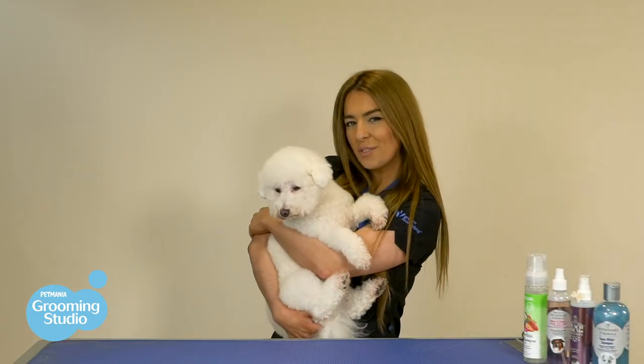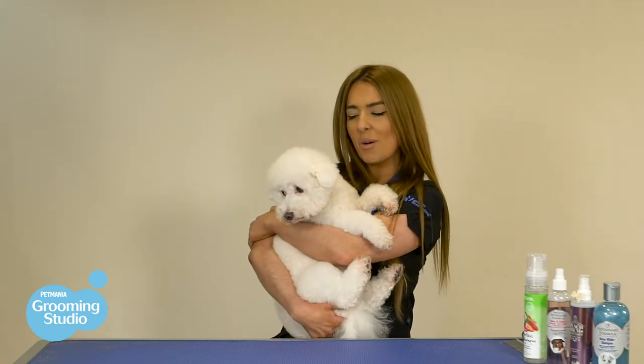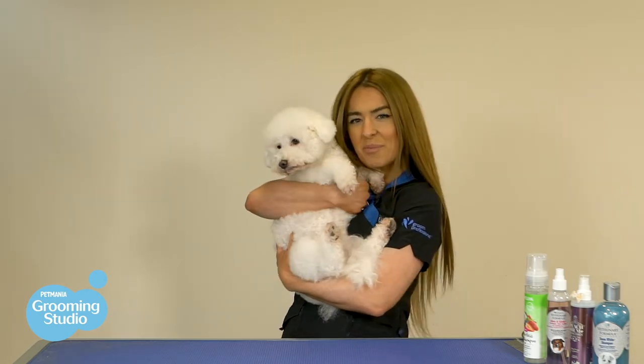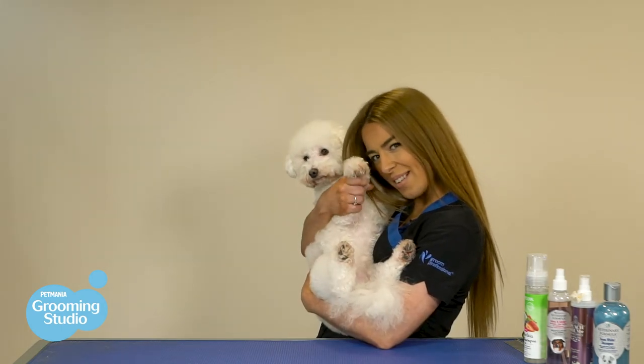Thanks for watching our video. Make sure to follow and subscribe to all of our social media channels to stay up to date with our new content, promotions, and special offers. Don't forget to share this video with family or friends that have curly-haired doggies like Basso, as they may pick up a tip or two. Bye guys, and we'll see you in our next video.